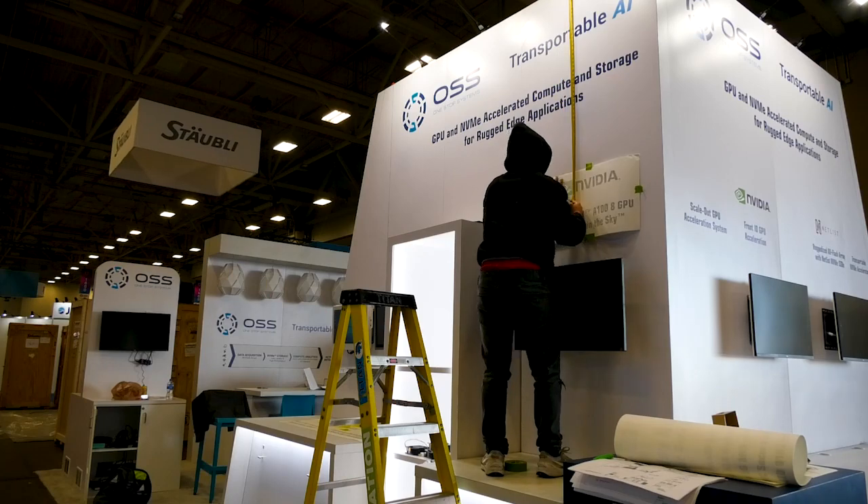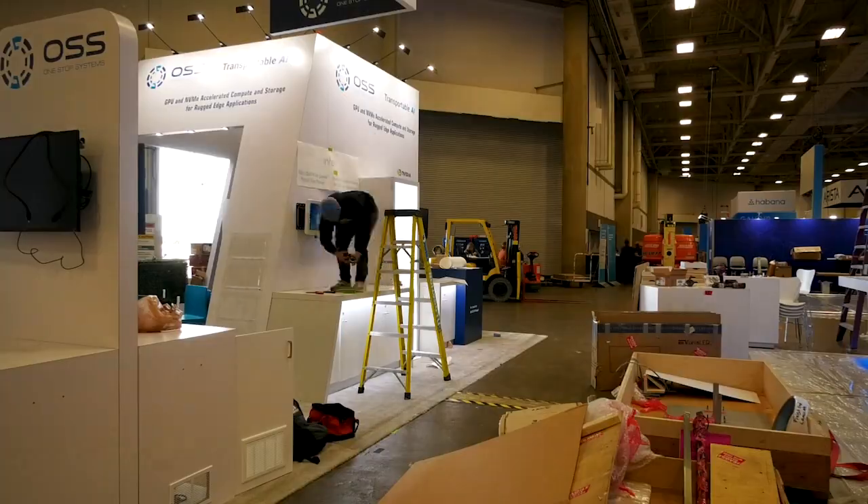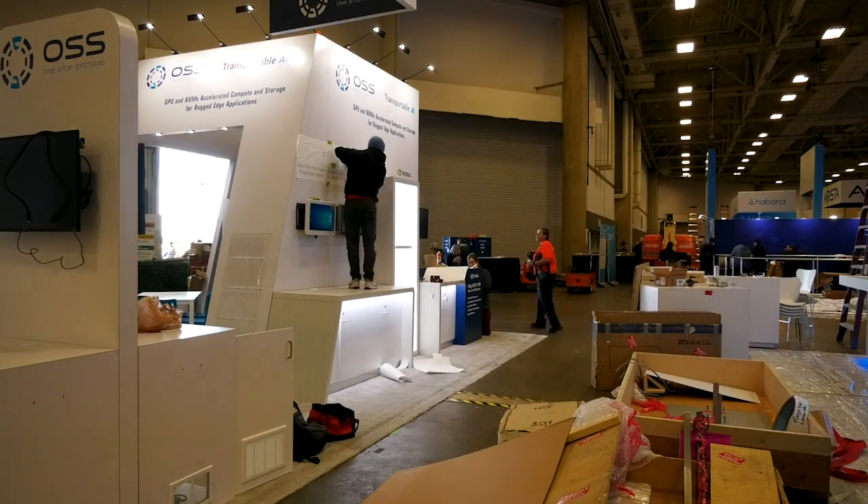We had to remove some graphics that were already on the booth when it came from the last show. During this time I also noticed that one of the plastic shelves we used inside our closet was broken, so that prompted Home Depot trip number two.